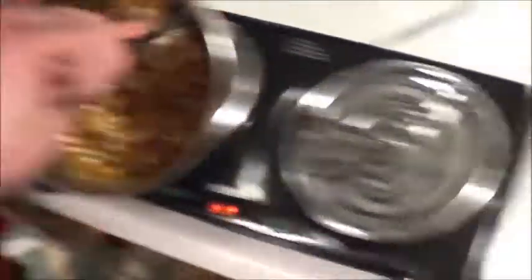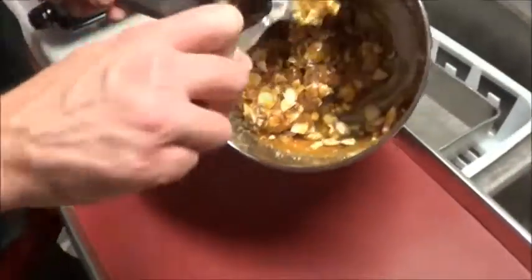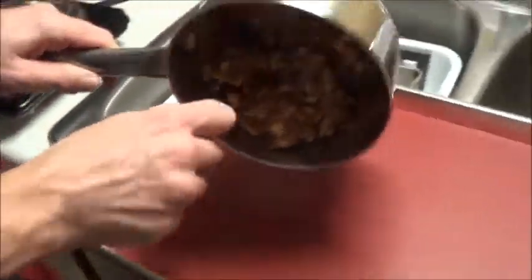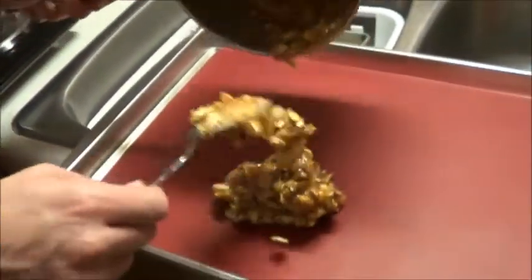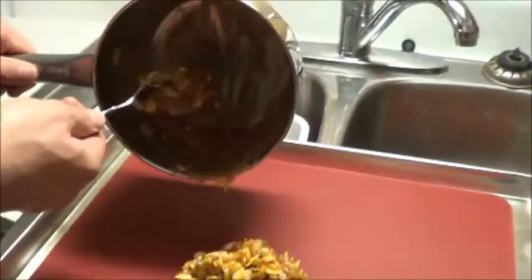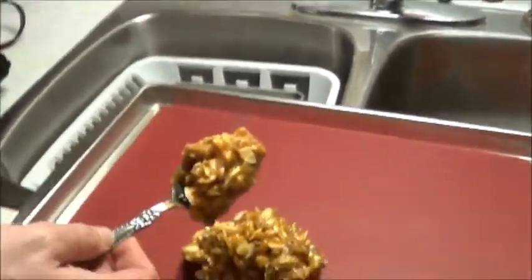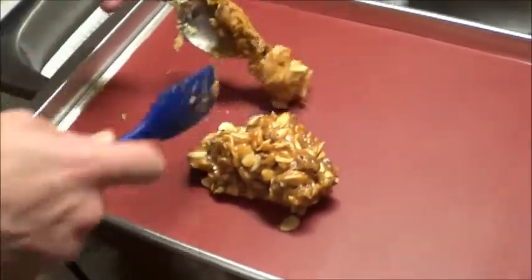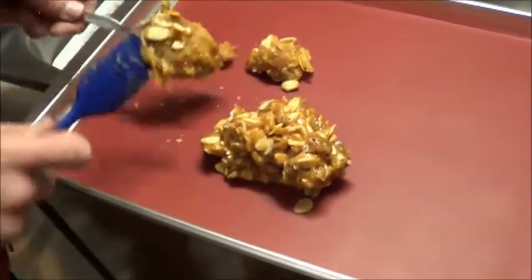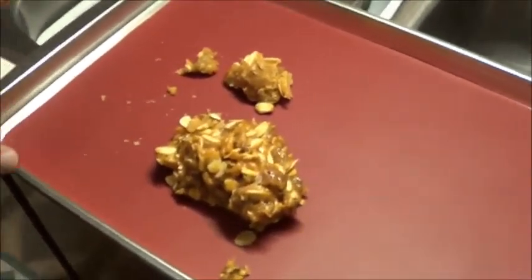This is already starting to get a little more solid. I know who's doing dishes next. I'll take my silicone spatula here — that's already getting quite solid. I might need another solid spoon to get this job done. If you listen, you can hear it crackling.